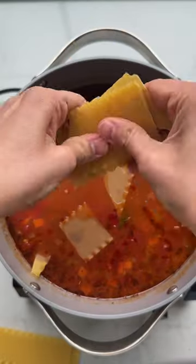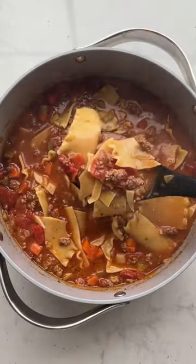When everything is cooked, add some lasagna sheets and cook until the lasagna is soft, then serve with a dollop of ricotta. So good!